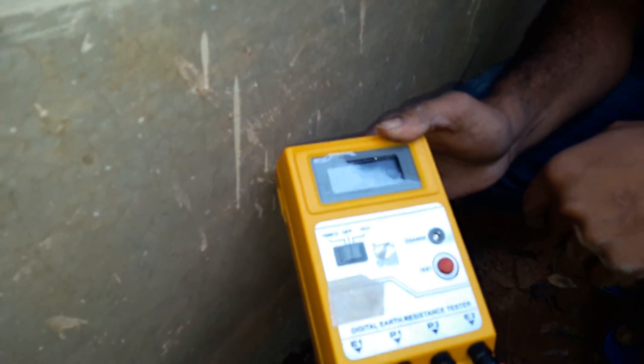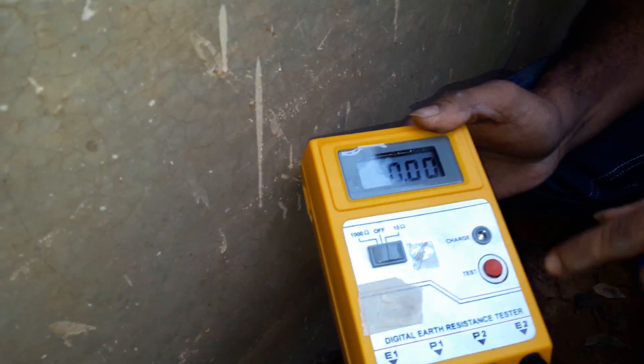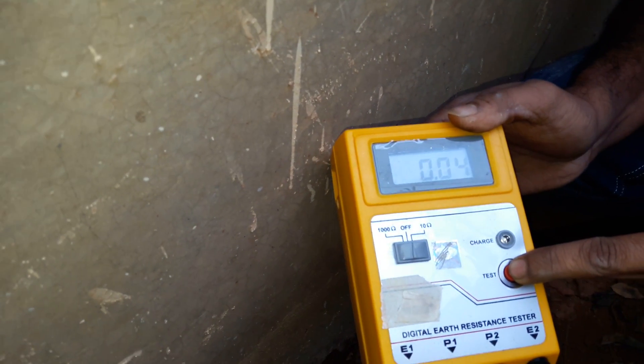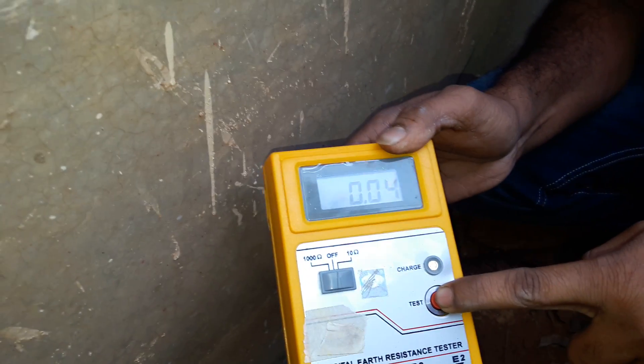For accuracy, we must put the mode to 10 ohm. Now press the test button. The reading is 0.4 to 0.8 ohm — it must be less than 1. Our result is 0.4 ohm, so it is working properly.